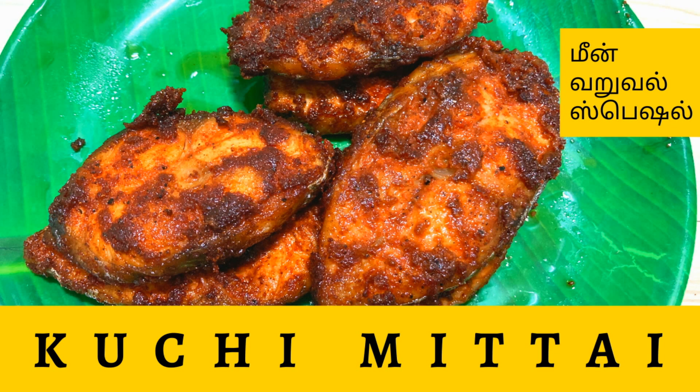Hi friends, welcome to our channel Puchy Mittal. Today we are going to eat fish fry.